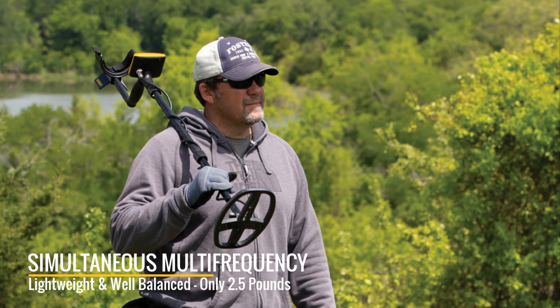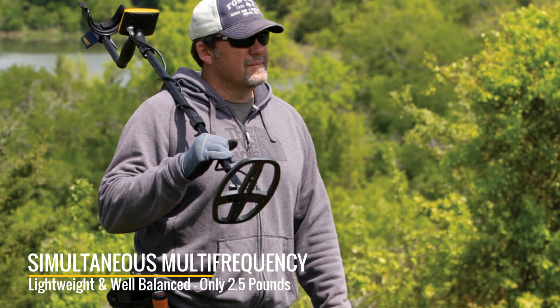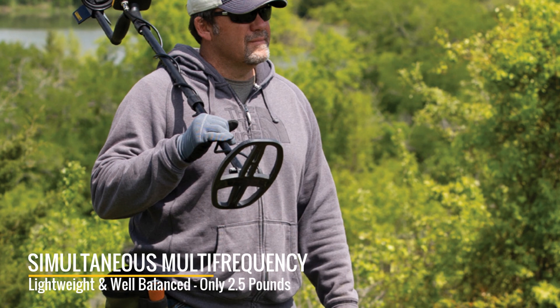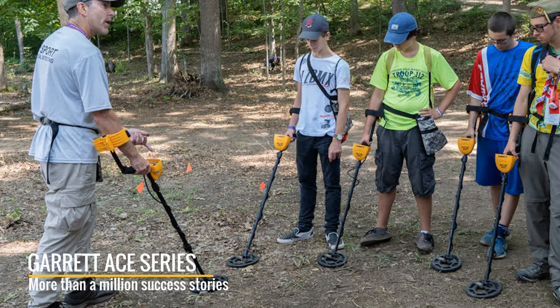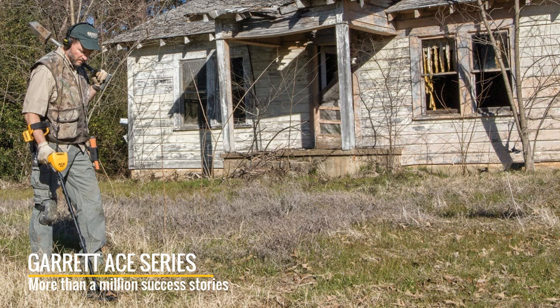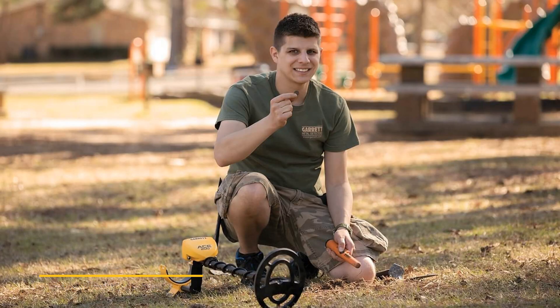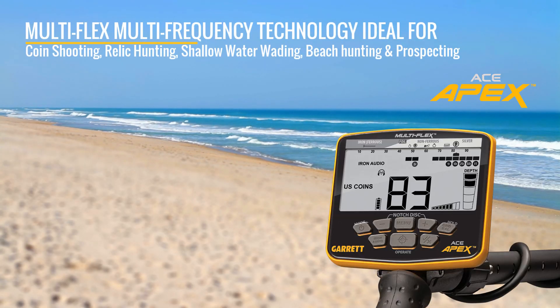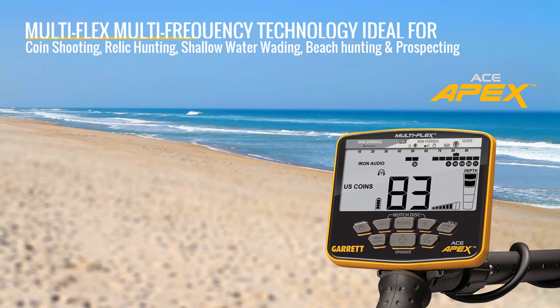Elevate your detecting to the next level with the Garrett Ace Apex Simultaneous Multi-Frequency Weatherproof Metal Detector. The only thing unchanged about this Ace is the legacy of its name. The Garrett Ace family of detectors changed the game years ago when powerful performance, impressive features, and great value were made available to every treasure hunter. With far more than a million success stories, Ace users have long been the most productive in the world. The new Ace Apex represents the pinnacle of affordable metal detection. Complete flexibility is the name of the game.